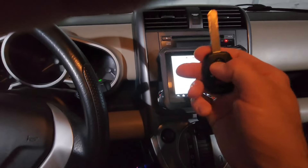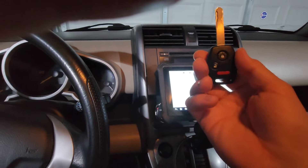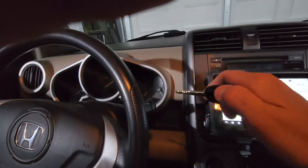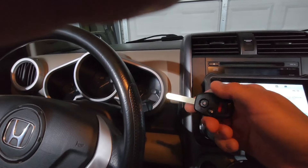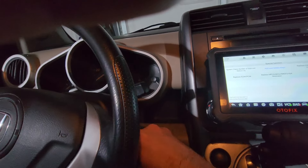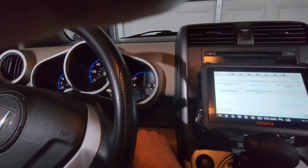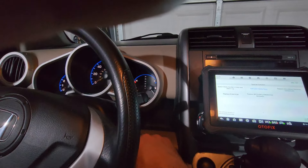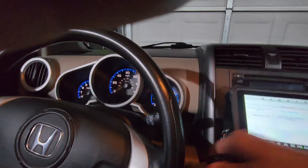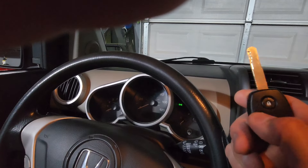Now to program the buttons — that one's a little sticky, but I did only pay like 18 bucks for two of these on Amazon. You're going to turn the ignition on and then hit your unlock, and you're going to do this four times. On the fourth one you're going to hit it twice. So: hit the button, off, on, hit the button, off, on, hit the button — this is the fourth one — off, on, hit the button, wait a second, hit the button again. And now you're done. Take it out.